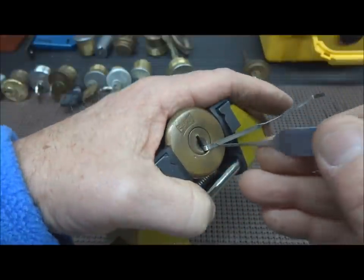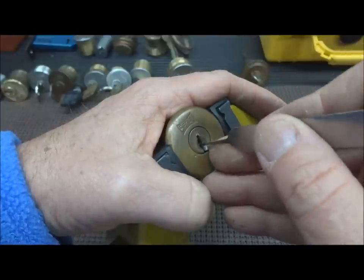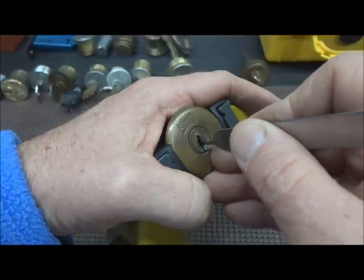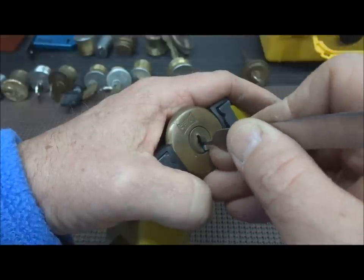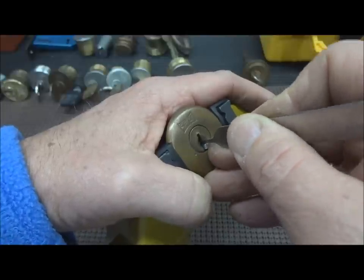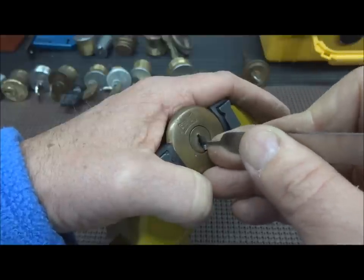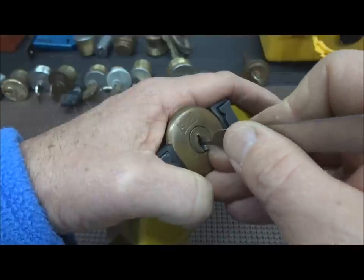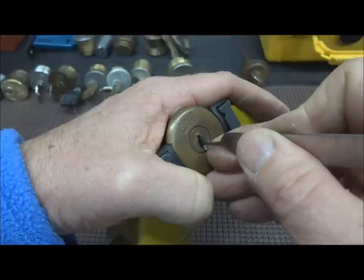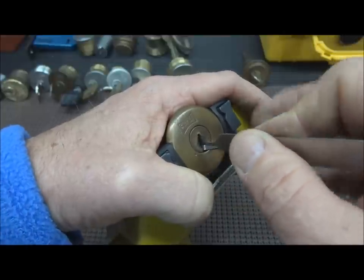We'll just put a little tension on there. Start from the front, just like a master lock, checking for that binding pin. It feels like that last one — I wouldn't want to give up. Come on. Here we go.